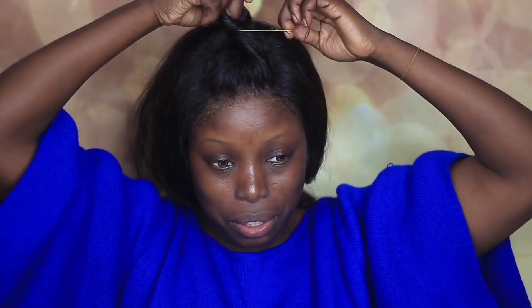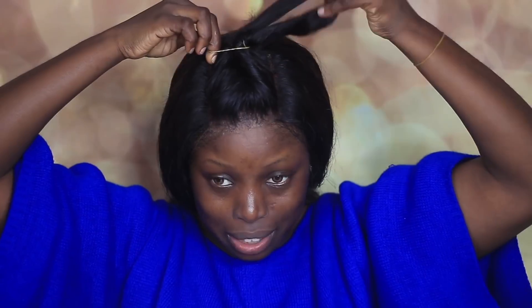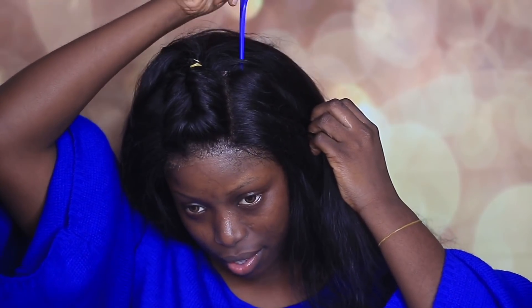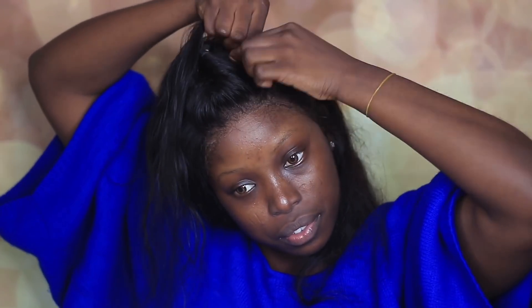After twisting the hair, I went ahead to use a rubber band to pack that section and put it aside. Right now I'm going to do a little section and twist it the same way I did the other one, then replicate this style on the other side.